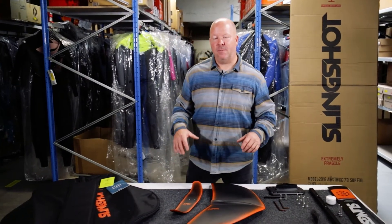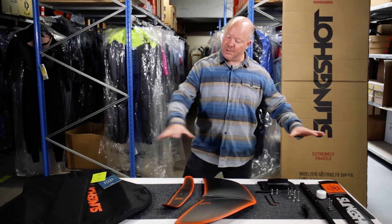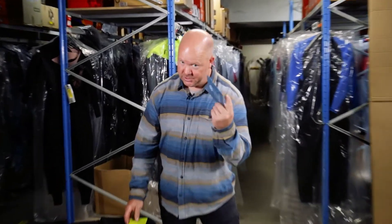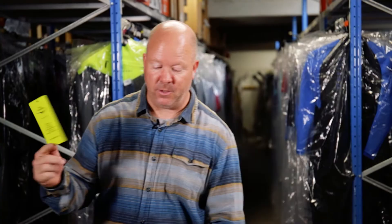In the package from Slingshot for the Hoverglide V3 for kite, you'll find all this that is on the table here. You have a guide, which is pretty handy. I recommend that you go on Slingshot's page and go for Foil Academy — there you get a lot of tips on how to maintain your foil setup, but also a tutorial on how to get up once you want to learn how to foil.